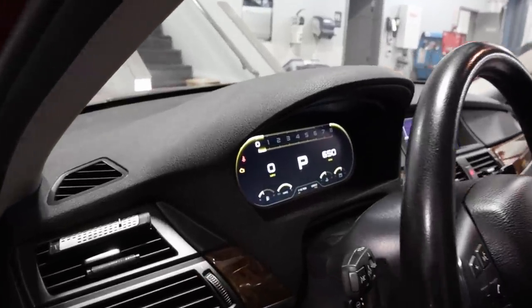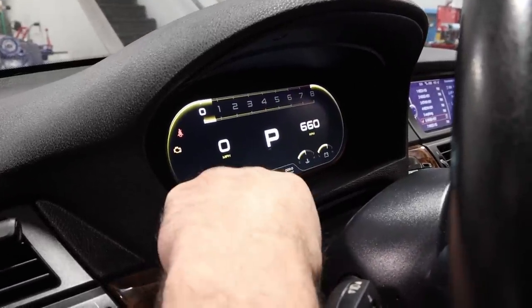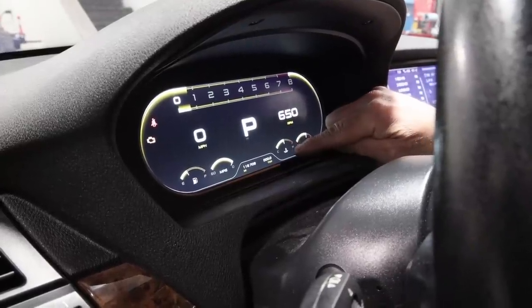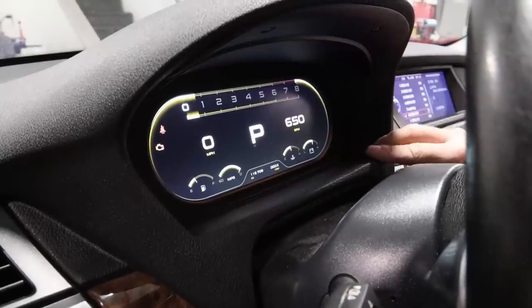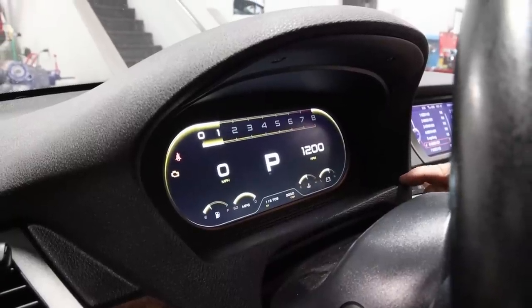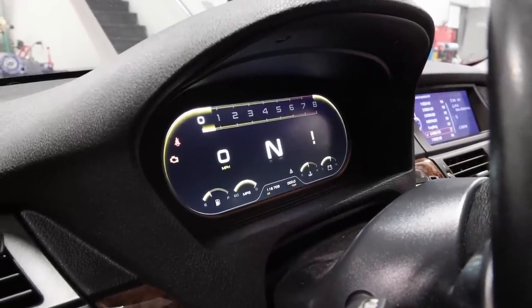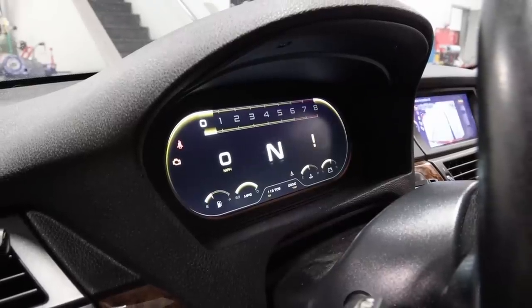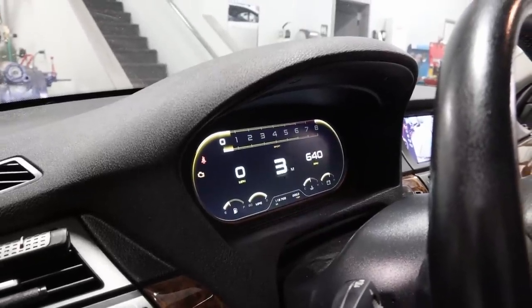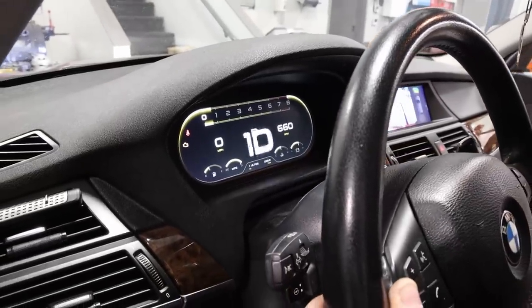After scrolling through the menu, by far this is one of my favorites — it's fully digital. It shows your fuel tank, miles per gallon, and most importantly on this BMW, your temperature gauge, which they don't have on the stock cluster — it's on a hidden menu on the original one — and also your alternator. The RPM is super sensitive, and you have manual mode too.